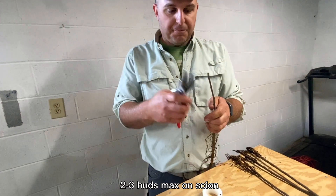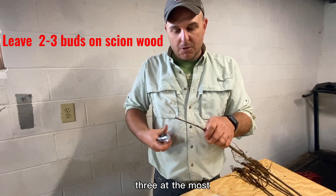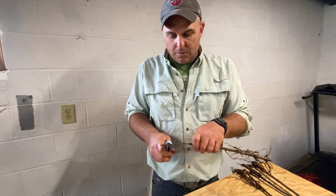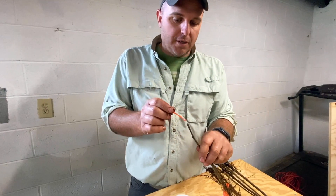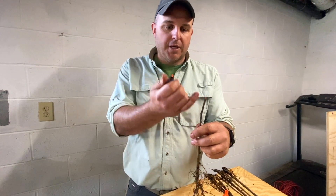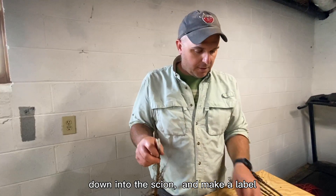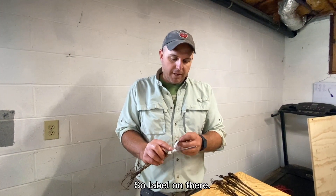I try to just leave two or three buds max on the scion — one, two, three at the most. We'll cut it right there. On the cut end we just made, a little dab of nail polish is really all you need to keep that from drying out down into the scion. And then the label — this is Roxbury Russet — so label on there.